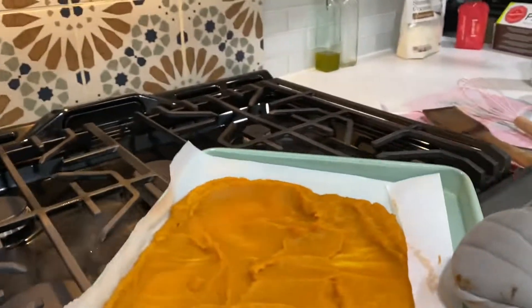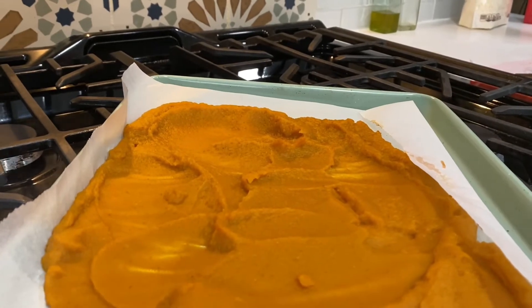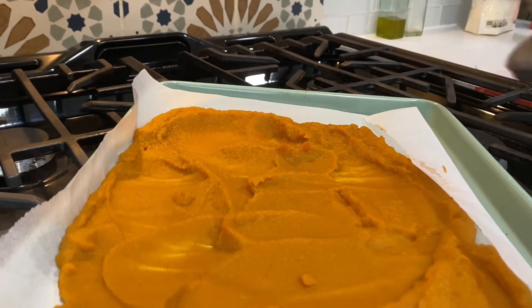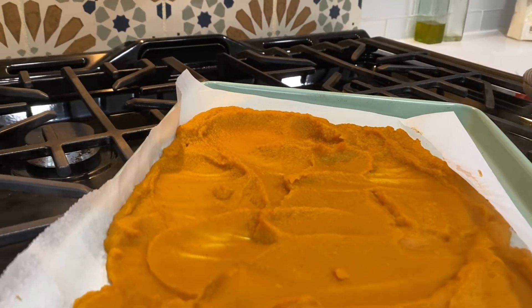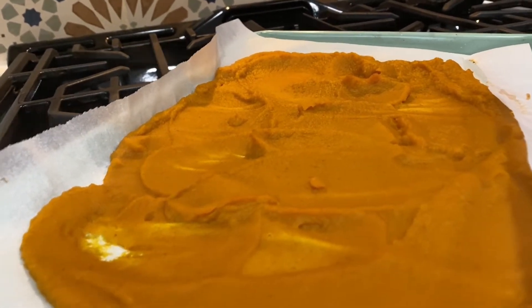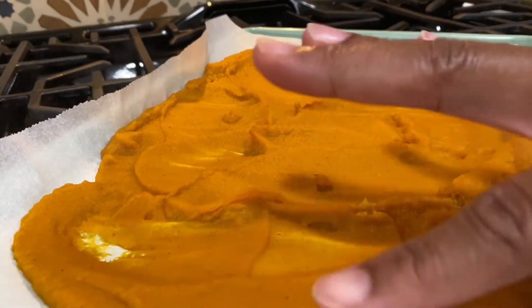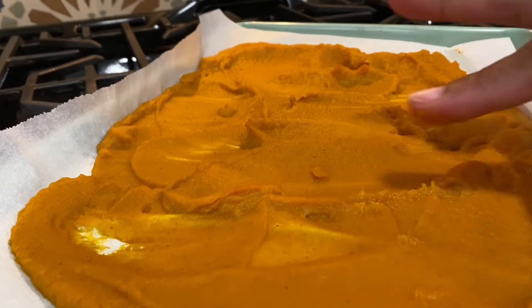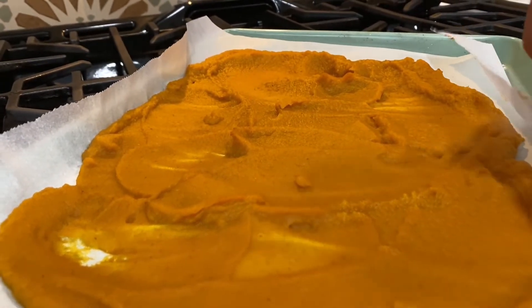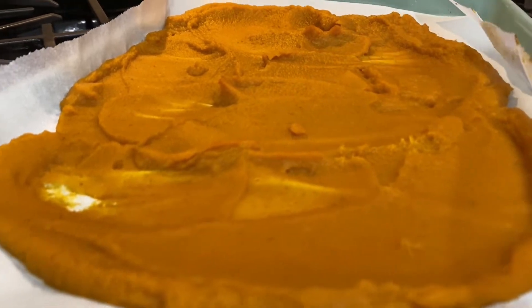So this is our pumpkin — it's been roasting for 15 minutes at 300 degrees. You can see the steam kind of rising off of that, so it is evaporating like I wanted. I'm touching it and I think this could be even a little more dehydrated, so I'm going to put it back into the oven for another 15 minutes.